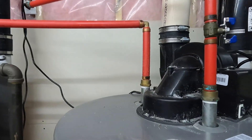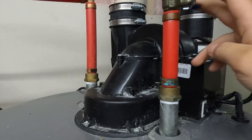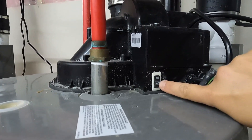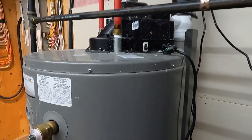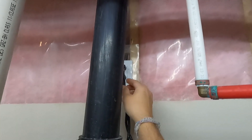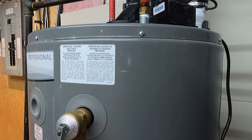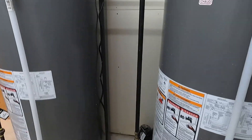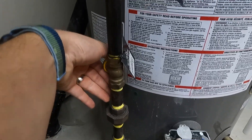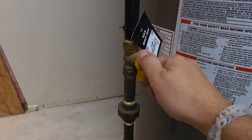First things first - we are going to turn off the cold water supply to the tanks. Cold water is turned off. Next we're going to turn off the fans for the gas exhaust on both units. By precaution, I'm going to disconnect the electrical outlets as well. And finally, the last piece - we close the gas valves. Gas valve is closed here, and here as well - gas valve is closed.